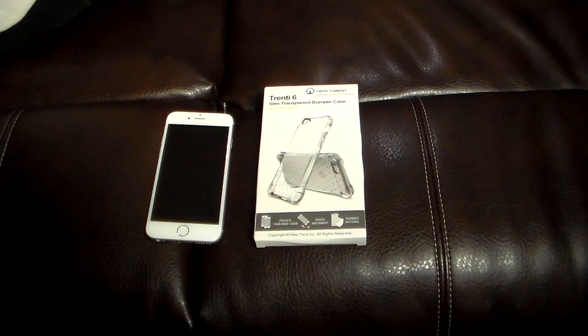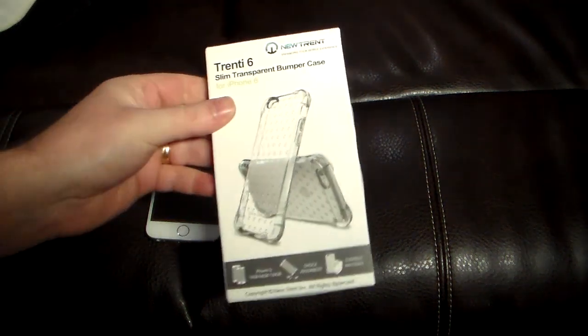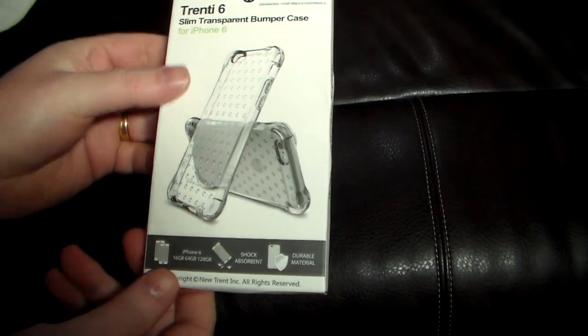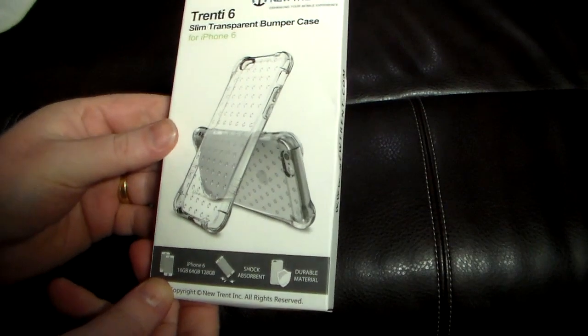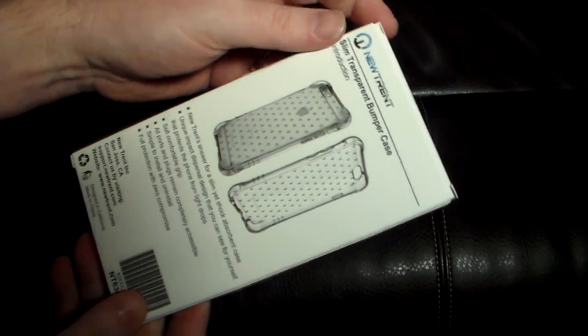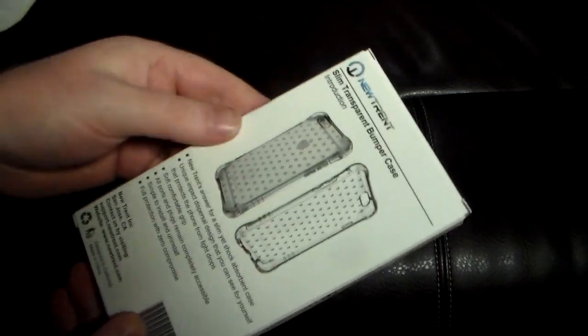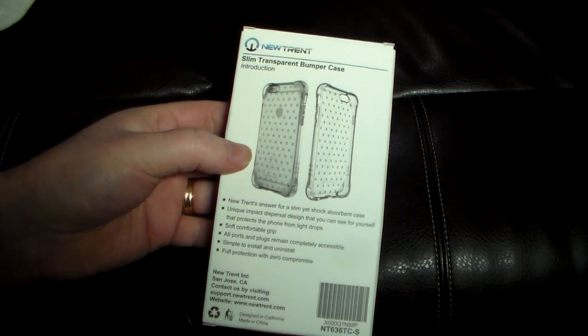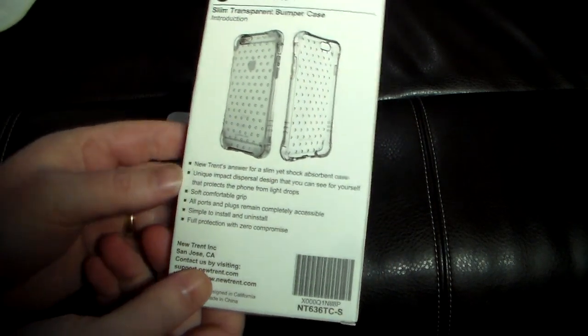Hey guys, welcome to another video. In this video we're gonna be taking a look at a very minimalist case for your iPhone 6. This is the slim transparent bumper case from New Trent called the Trenti 6. Very cool — it is just a clear shock absorbent, durable material bumper case. Check out newtrent.com — I'll have a link in the show notes. They make quality goods; we've done a lot of New Trent videos on the show, from iPhone cases to iPad cases, chargers, and a lot of different things.